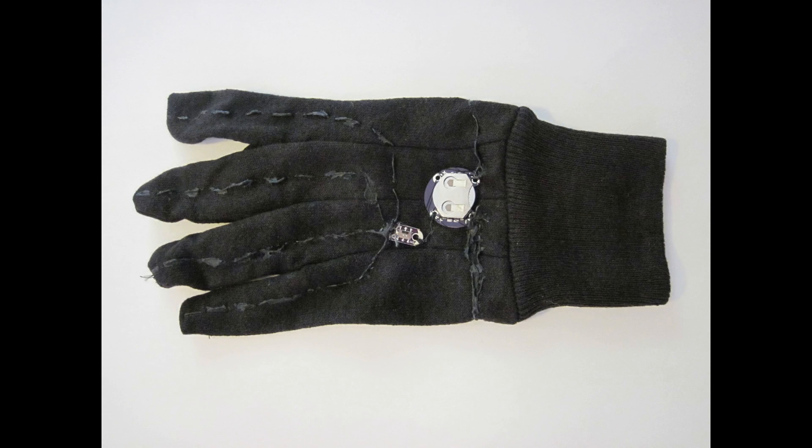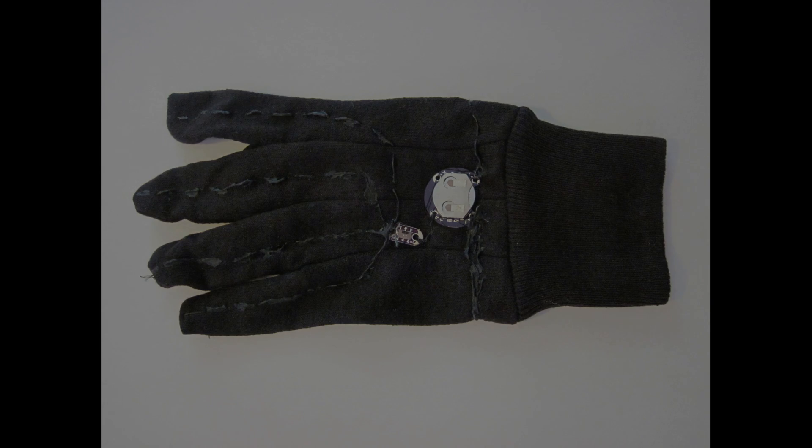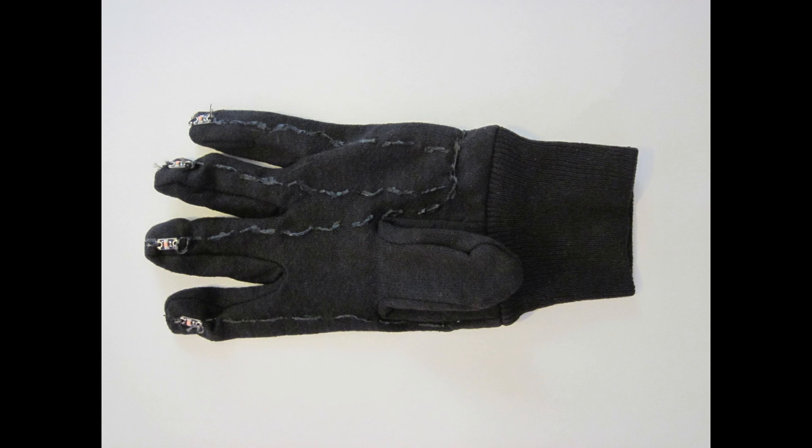Finally, you can use fabric paint to insulate the conductive thread traces on the outside of your glove. Be sure to let them dry completely, and then if possible you can turn your glove inside out and insulate the traces on the inside, but only do this if you think you can do so without damaging your circuit or causing any of the components to come loose.